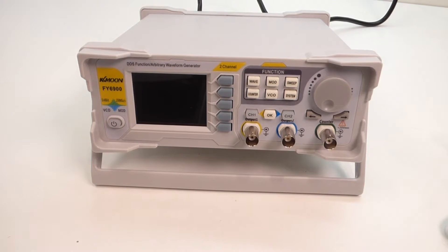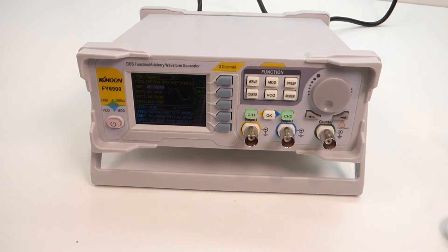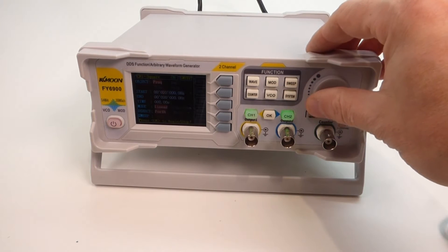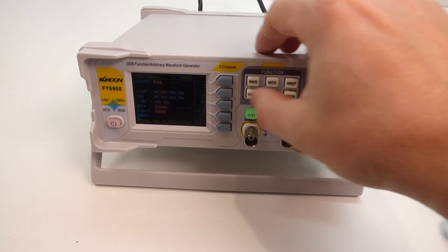I'll just give it a quick power on so you can see what the display looks like. Obviously you'll know how to use one of these if you look at one — this is not a how-to video, it's just a quick unboxing of this new model that I've picked up. The display is quite small but it's legible, it's perfectly readable. I don't have any complaints with that to be honest, it's as it should be.